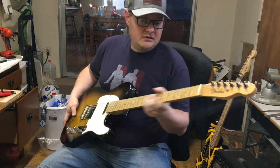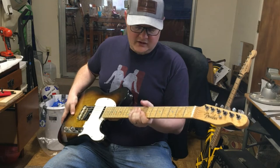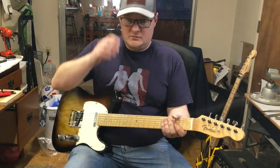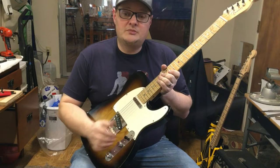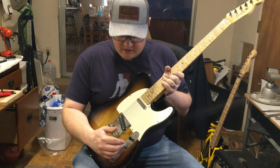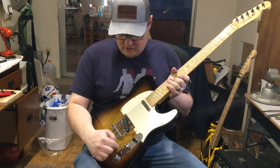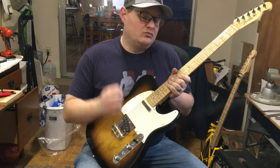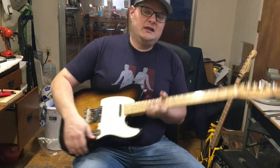It's got a Warmoth neck on it with a compound radius. It's got a really nice big beefy neck. It's got locking tuners with an auto trim on them, so it's really easy to change the strings on it. It's also got special pickups on it — the Fishman Fluence Greg Koch Gristle Tone pickups, which are dead quiet, and besides sounding awesome, I also have a little preamp that's got a booster in it, so it's almost like having an overdrive built right into your guitar.